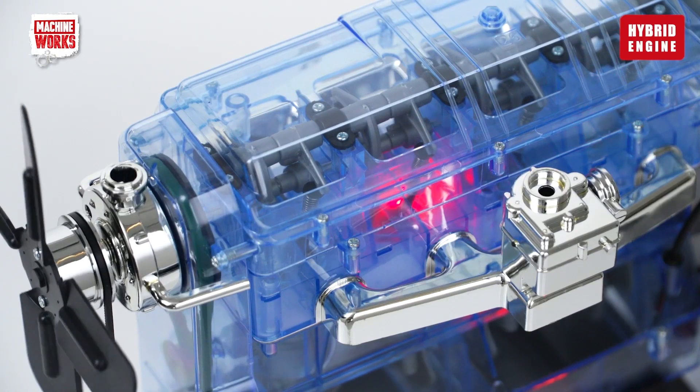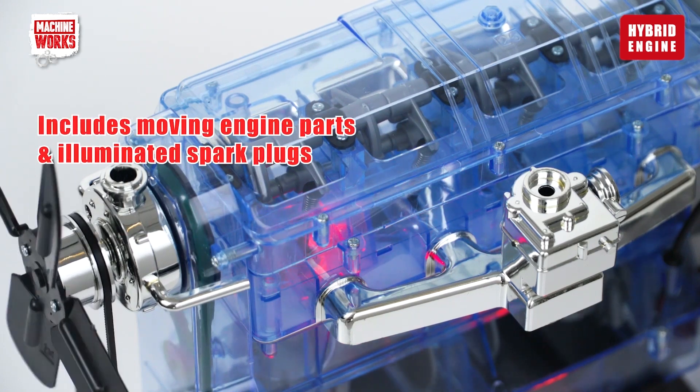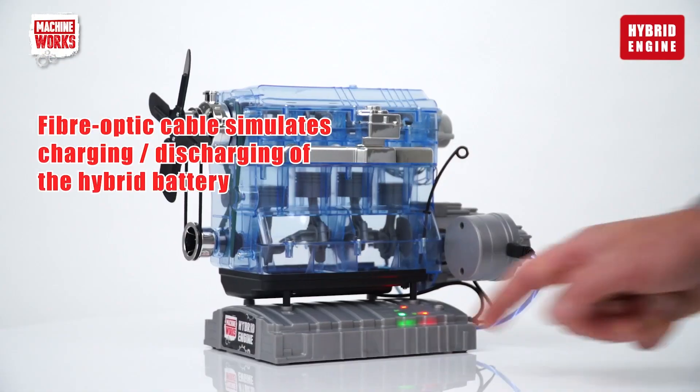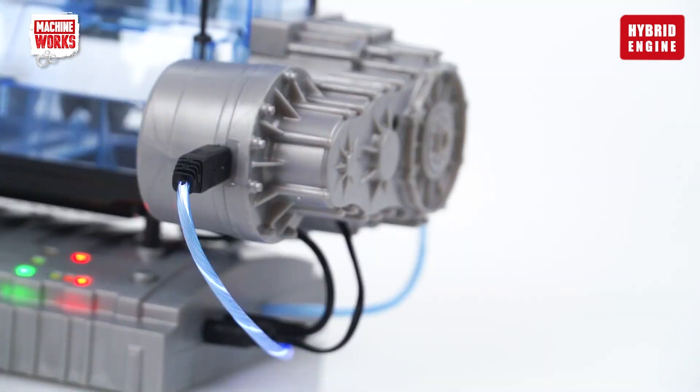It shows how an internal combustion engine works with moving parts and illuminating spark plugs. It also demonstrates the principles of a hybrid engine system using fibre optic cables to simulate the movement of electrical power between the battery and the engine.